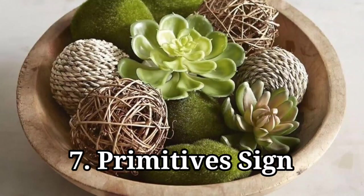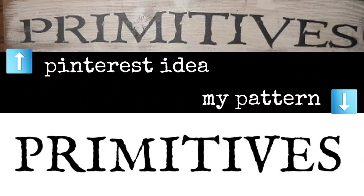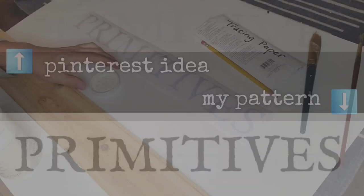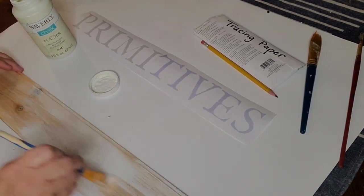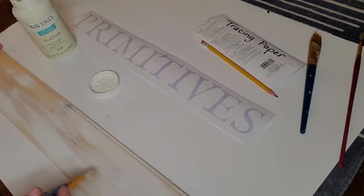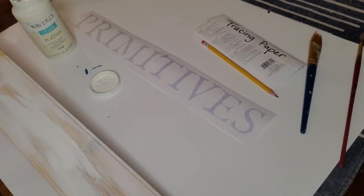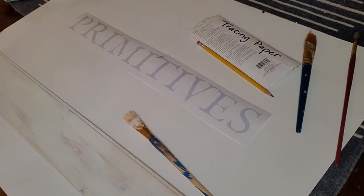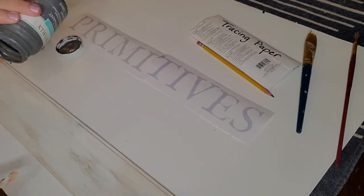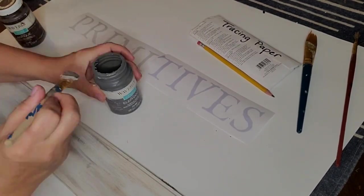Primitives sign: this is the method I love for any hand-painted sign. I found a font on Pinterest that I liked, printed it out in gray so I didn't use up too much toner, and took a strip of beadboard turned so the beadboard detail was on the back side. I did a coat of plaster chalk paint first.